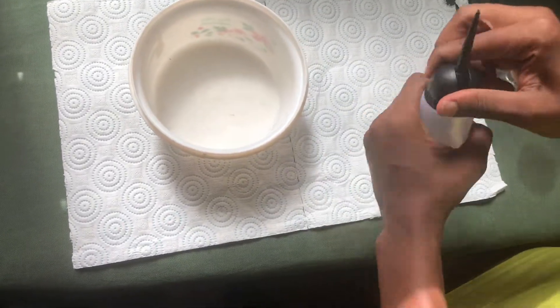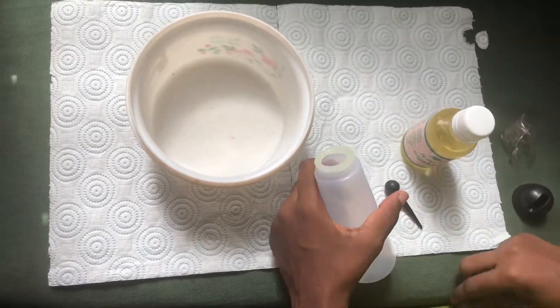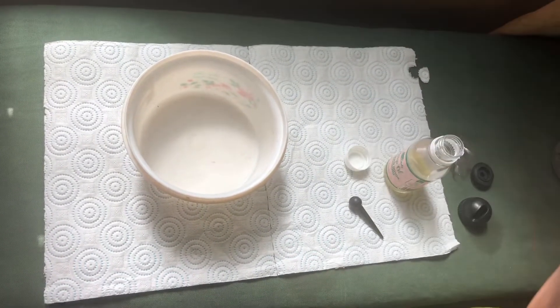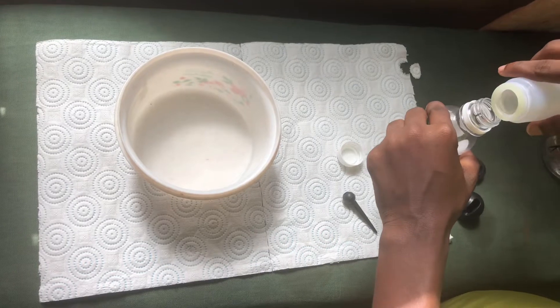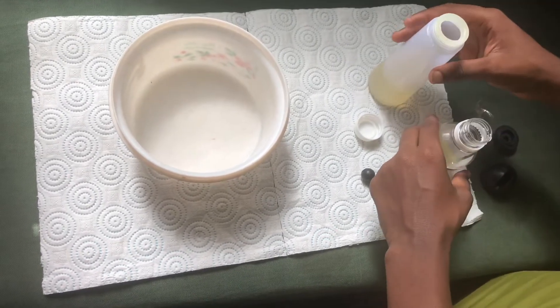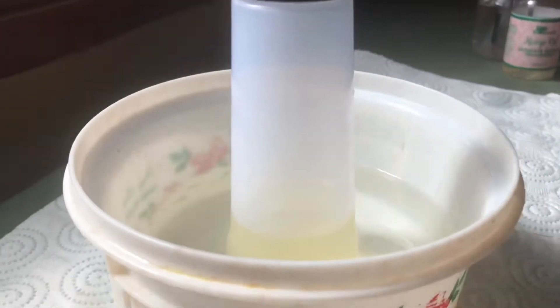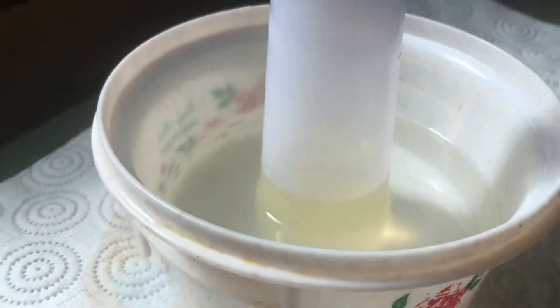I'm going to pour the amount of oil I want into the applicator bottle, and then I'll pour hot water into the bowl you can see there, and then I'll put the applicator bottle with the oil in the bowl until the oil gets hot. Some people put their applicator bottle with the oil in a microwave, but I didn't do that because sometimes it takes away some of the nutrients in the oil.